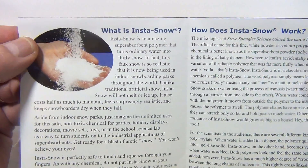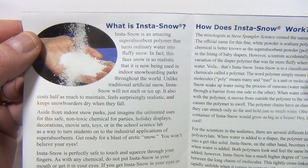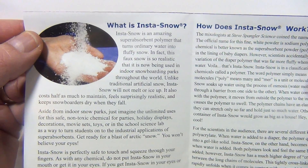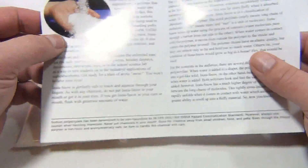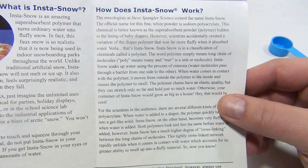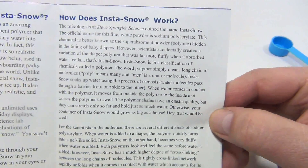So what is InstaSnow? InstaSnow is an amazing super absorbent polymer that turns ordinary water into fluffy snow. In fact, this faux snow is so realistic that it's now being used in indoor snowboarding parks throughout the world. So it does have a practical use!